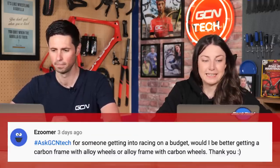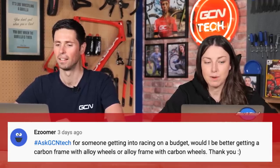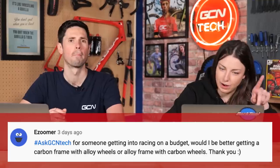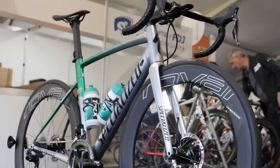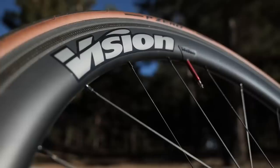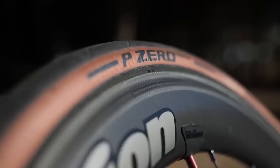Next question in from Izuma: for someone getting into racing on a budget, would I be better getting a carbon frame with alloy wheels or an alloy frame with carbon wheels? Personally, I would go alloy frame with nice fancy carbon wheels, because the wheels are what are on the ground. New wheels are going to feel nicer, faster, lighter. I mean, you look absolutely boss with carbon wheels, don't you?